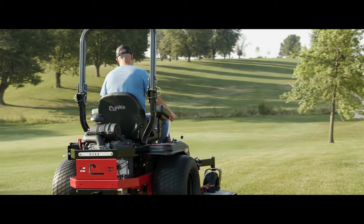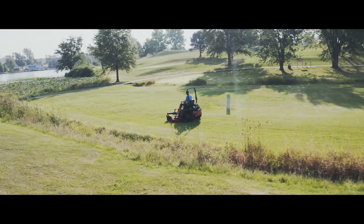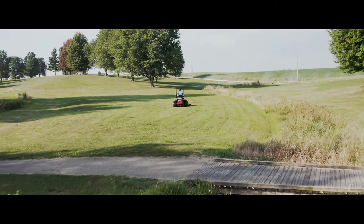That is a fundamental concept for us: we want a Country Clipper mower to perform well on a hillside, and we want it to perform well on flat ground without tearing up the turf.